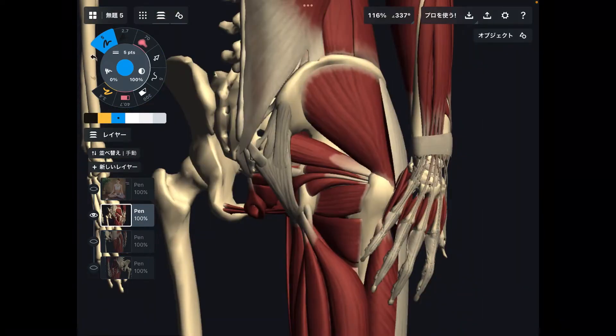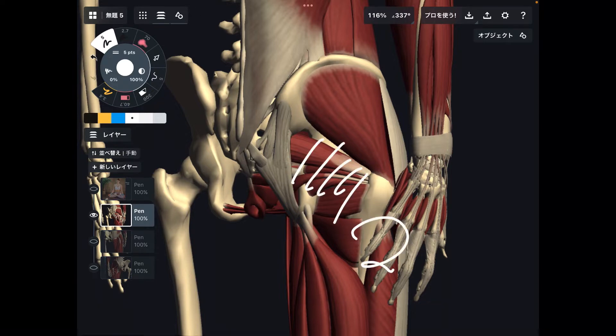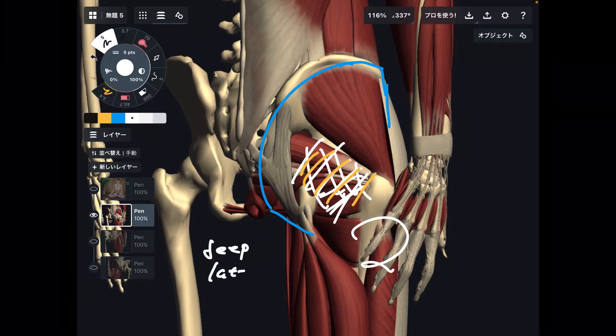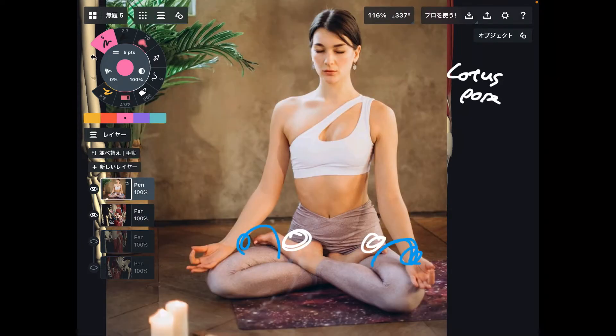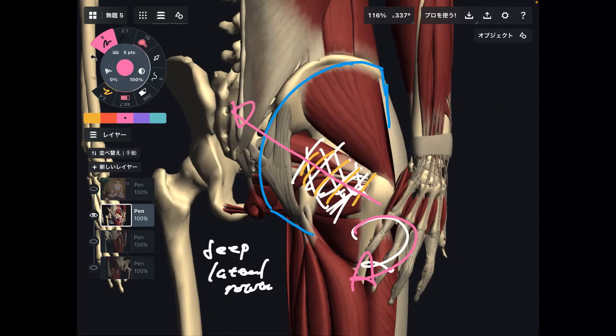The main muscle for external rotation is this one. There are six deep muscles on the posterior part of the hip. It's a deep muscle — in reality, there is gluteus maximus on top, but if you dissect, these muscles show up. These are deep lateral rotators. When these muscles contract, that contraction brings the hip to external rotation. The essential movement for this pose is external rotation, so good contraction of the deep lateral rotator is essential.